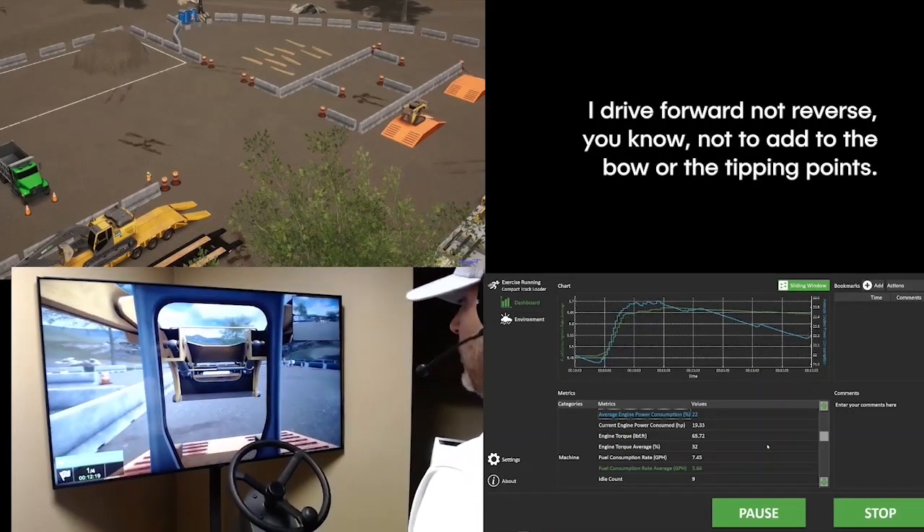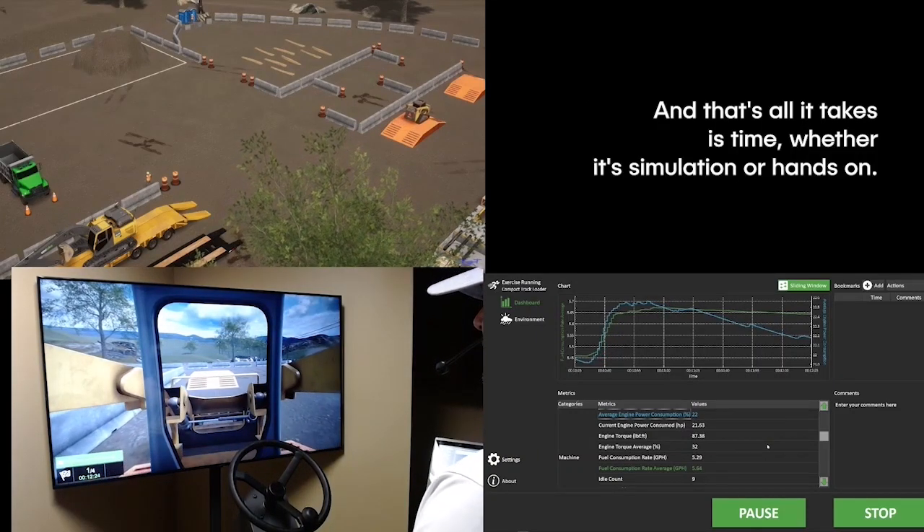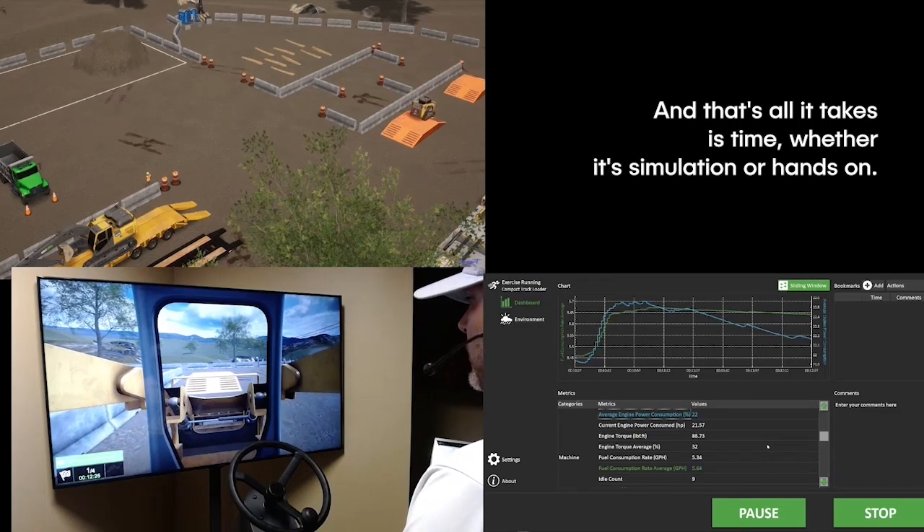Not to add to the bow or the tipping points — that's just taught with time. And that's all it takes is time, whether it's simulation or hands-on.